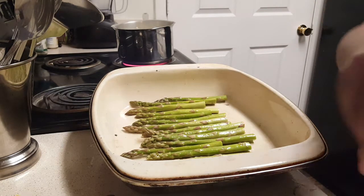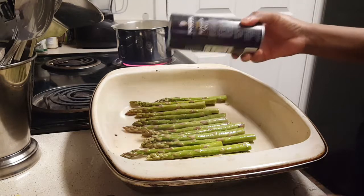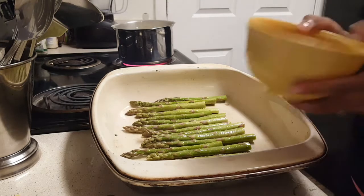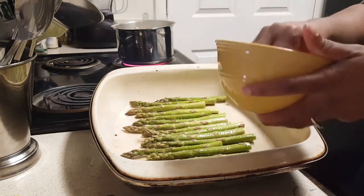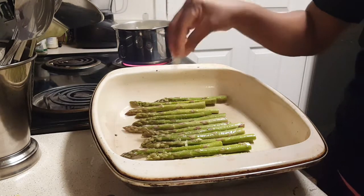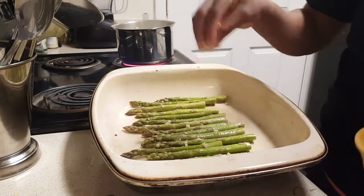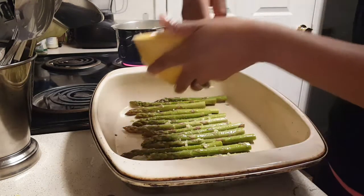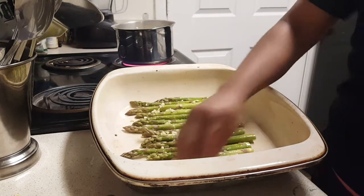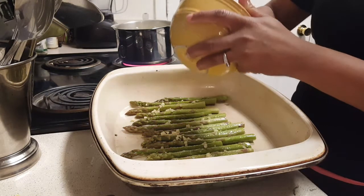I'm going to sprinkle a little bit of kosher salt right over the top. Then I have some freshly chopped garlic — about three cloves — and I'm just going to drop that right on top of my asparagus. If you have garlic powder, that works too, but these are fresh cloves.